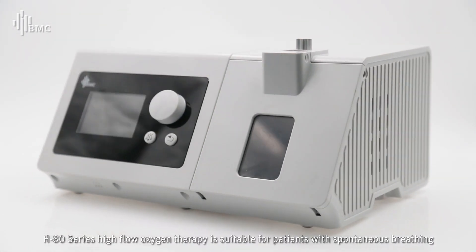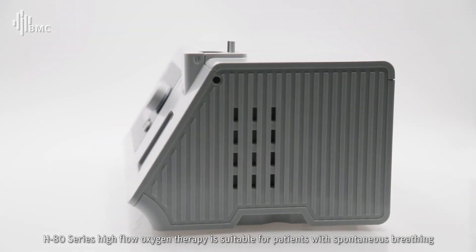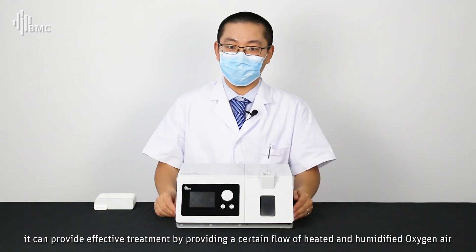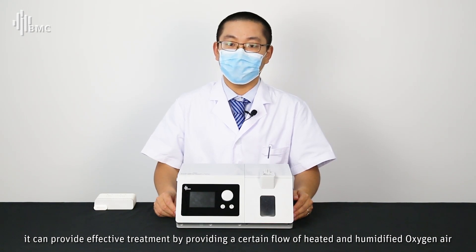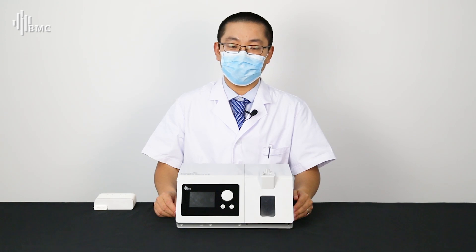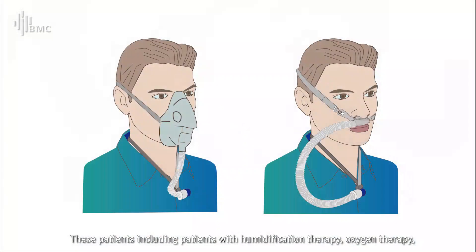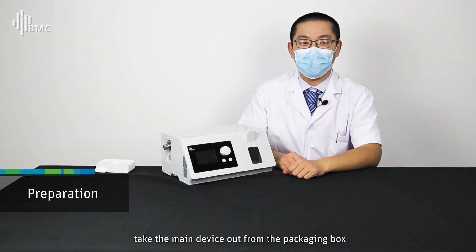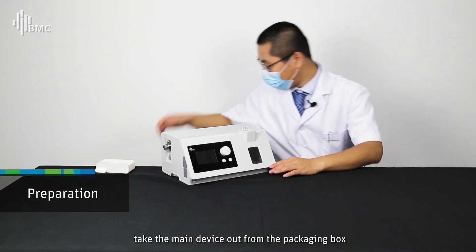The H80 series high flow oxygen therapy is suitable for patients with spontaneous breathing. It can provide effective treatment by delivering a certain flow of heated and humidified oxygen-air mixture. Applicable patients include those requiring humidification therapy, oxygen therapy, tracheal intubation, and tracheostomy. Note: it cannot be used for life support.